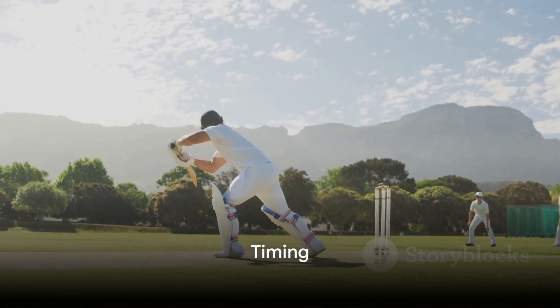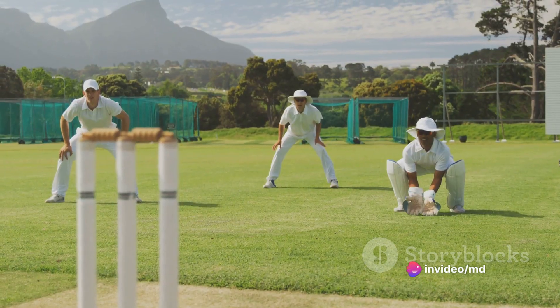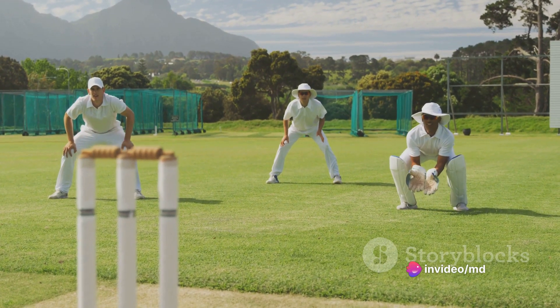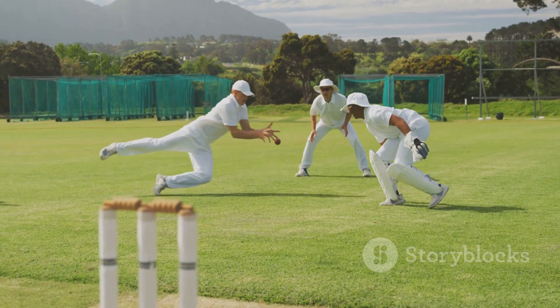Remember, timing is everything in cricket. Hitting the ball at the right time allows you to use the bowler's pace to your advantage. Wait for the ball to come onto the bat, rather than trying to hit it too early.